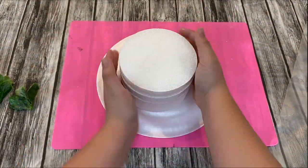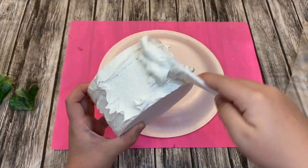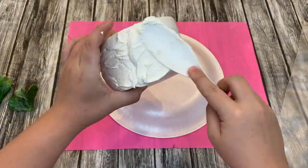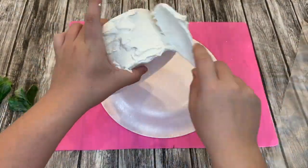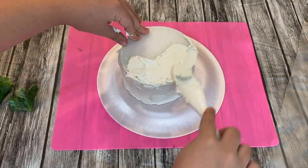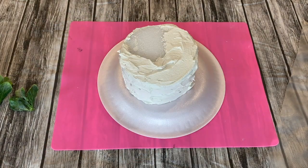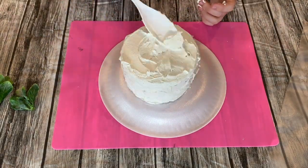Then I stuck the foam circles together with the spackling and took the rest of my spackling and smeared it around my foam circles, just like if I was adding frosting onto a cake. I do recommend adding the frosting on the top layer of the cake instead of doing the sides first, but I did the sides first — it just made it a little bit more difficult. It's still possible though.